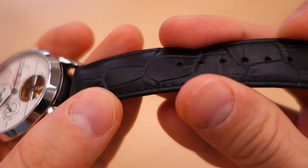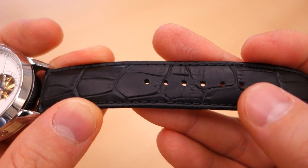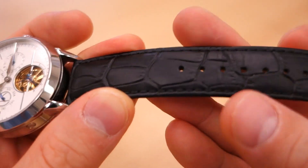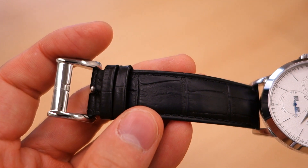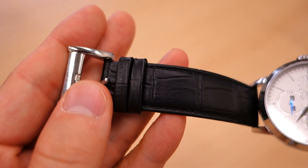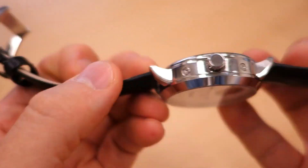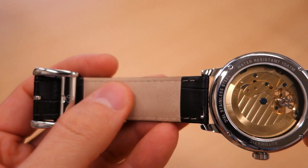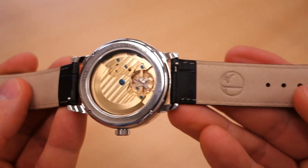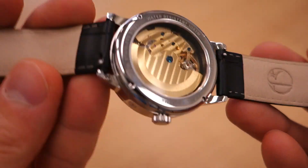The strap is a simple black stitched crocodile-pattern leather with a polished custom buckle featuring Era branding — fairly subtle. It does have quick-release bars. The backing is pretty good quality overall, and the strap itself feels pretty good in hand.